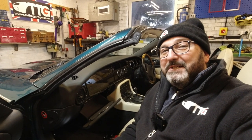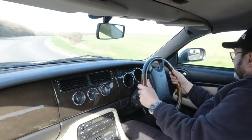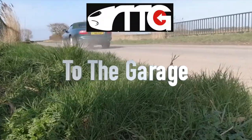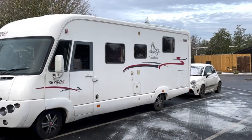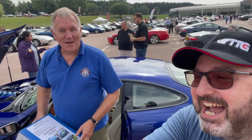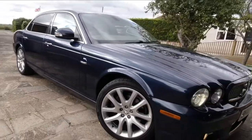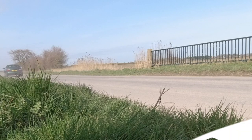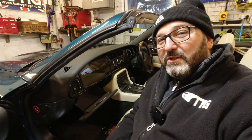Hello everybody, John here, and today on To The Garage we've got secrets of the XK8 and we're looking at the secrets of the glove box. Today's video could easily be subtitled: how to break into your glove box, how to break your glove box, and how the locking mechanism works on your glove box.